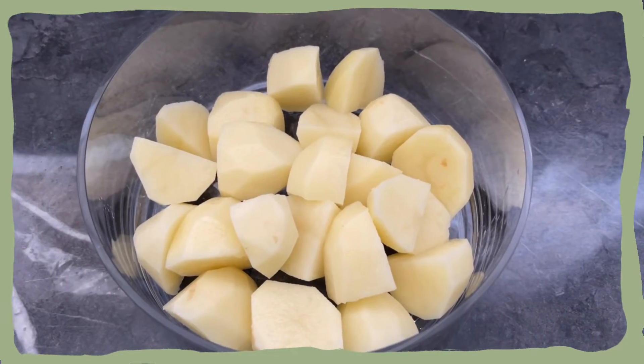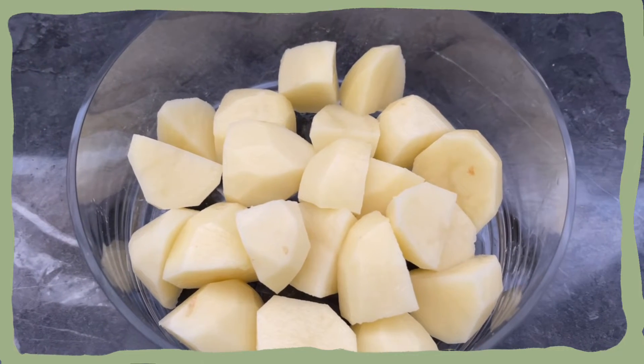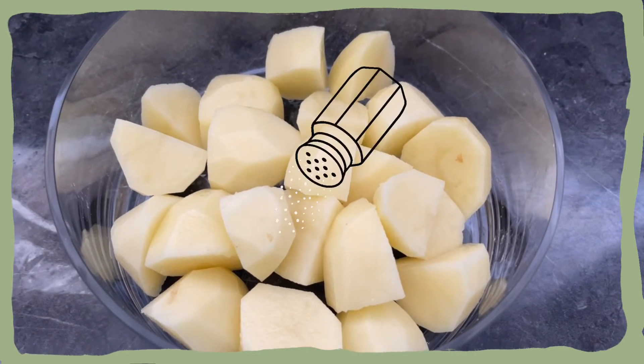I've cut up some potatoes and I'm gonna rinse them now. I'm gonna boil them and add just a little bit of salt.